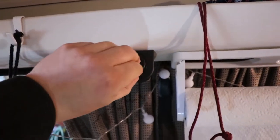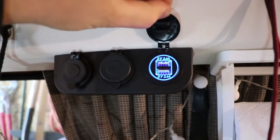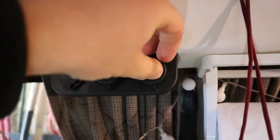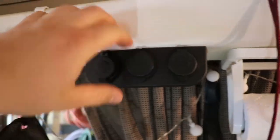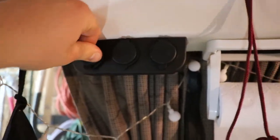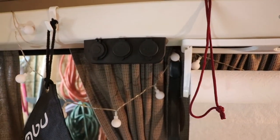I also picked up this unit, which has a total of four USB ports and a 12-volt port. It's really nice having this by the bottom bed here, as you can charge your phone at night and leave it right here on the table.